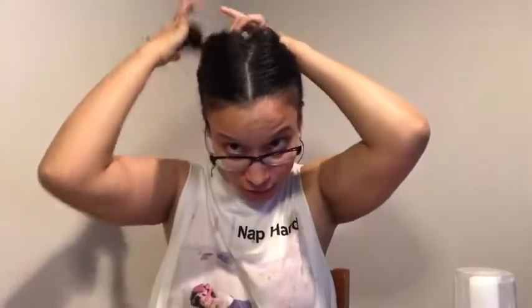Now I also got this for my birthday — the Curl Defining Detangler. My hair's already pretty much detangled; I detangled a bit in the shower. But I do want to spray some on the ends of my hair. This has a really nice spray. I'm just spraying a little bit on my ends just so they can stay moisturized. I first section off my hair, so let's go ahead and do that.